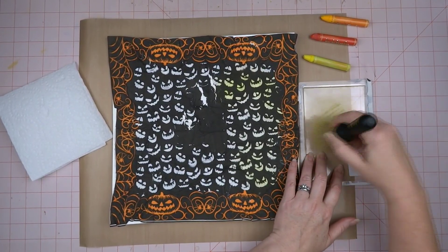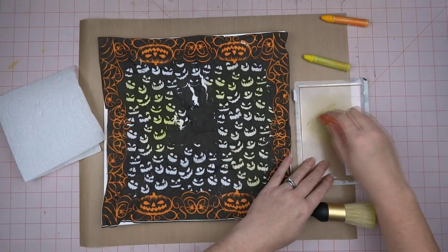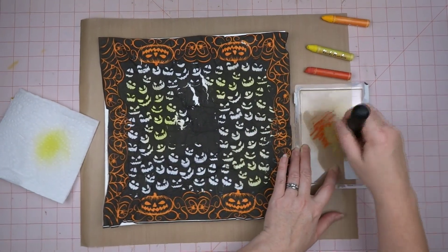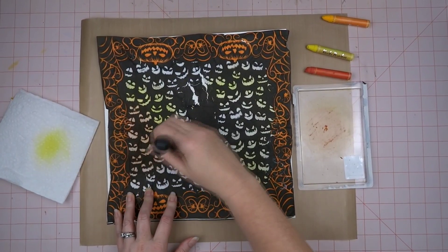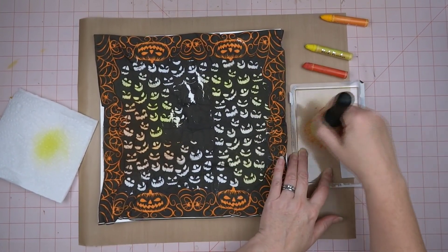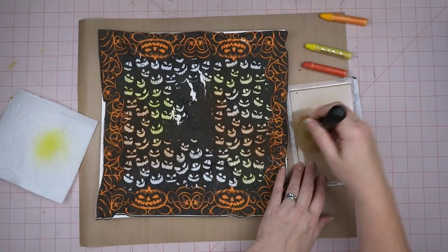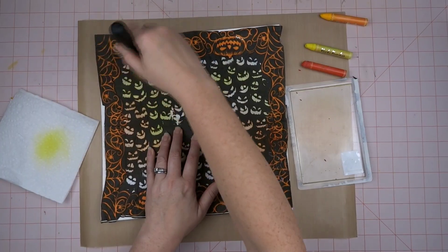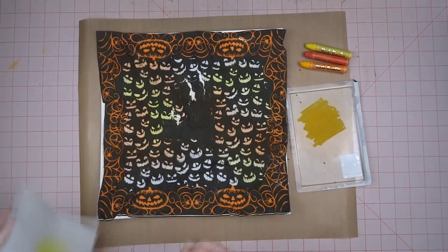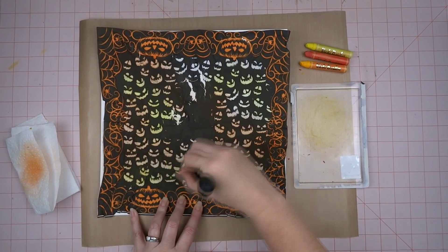I let the modeling paste dry — it wasn't rock hard but mostly dry — and now I'm just scribbling out a bunch of these Vicky Booten crayons and using a stencil brush to put color down on top of the modeling paste. This is a part of the technique that I really need to practice more, or maybe do it more exactly how she was doing it in her video. I'll link the video below — she's a wonderful teacher and I love all of her techniques.